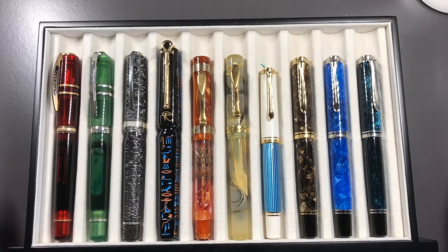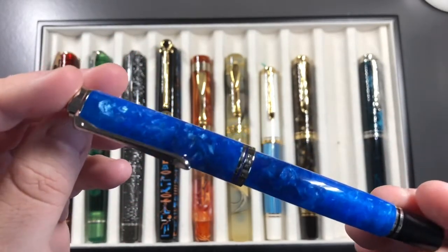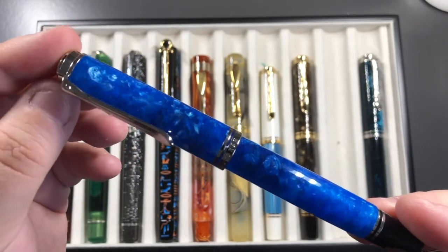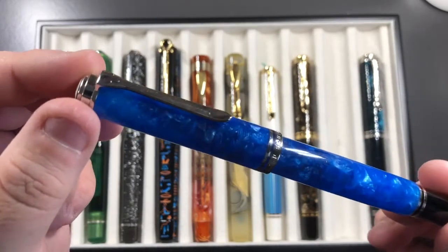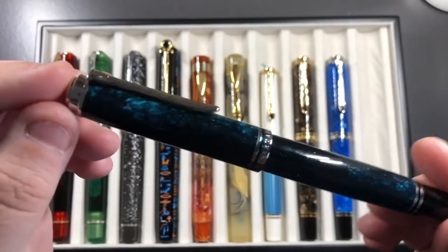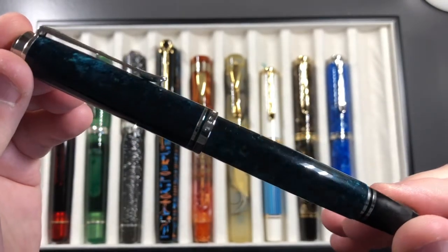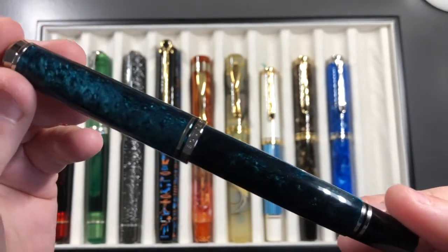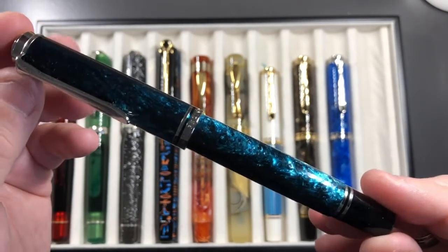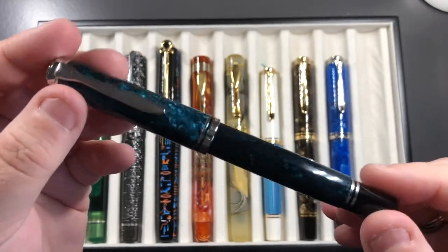I started with the M800 Renaissance Brown in a medium nib, but it didn't feel great, so I went broad and never turned back. I also have the M800 Vibrant Blue, which I acquired the month before — a lovely cracked ice material, semi-translucent. Then there's the Ocean Swirl — some people say it has too much black, but to me it's just showing the ocean at its various depths and how the sun shines on it. All are piston fillers.